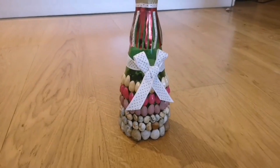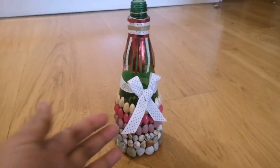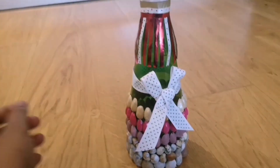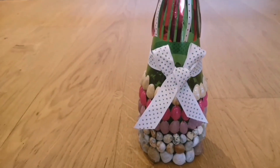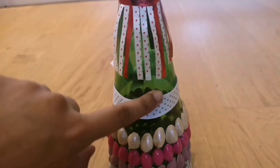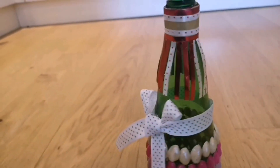After attaching the small ribbons, I thought this ribbon would look cute to fill in the gap in between. I just glued it in the front and in the back so that it remains in its place.